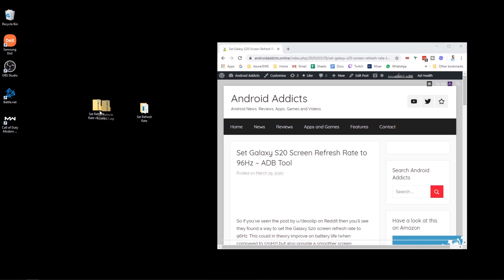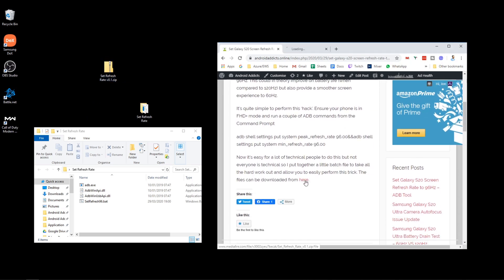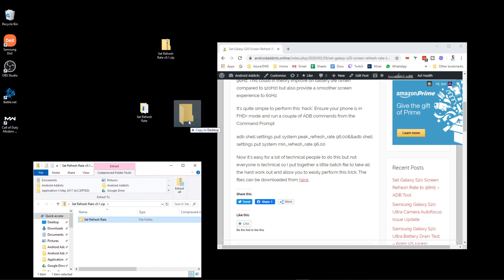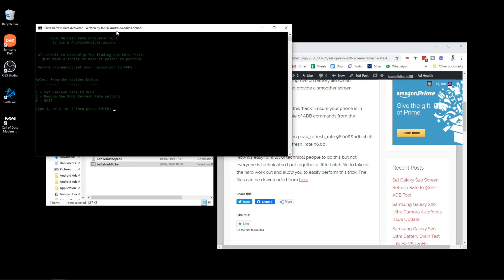I've made a little script which will set this for you. You can run the commands manually — those are in the description — but it's a bit of a hassle to download the tools, so I've put everything in a handy folder you can download. There's a link in the description which takes you to my site where you can download it from Mediafire. Click the green download link to get the zip file. Once downloaded, double-click it and drag the folder out onto your desktop or somewhere easy to find.